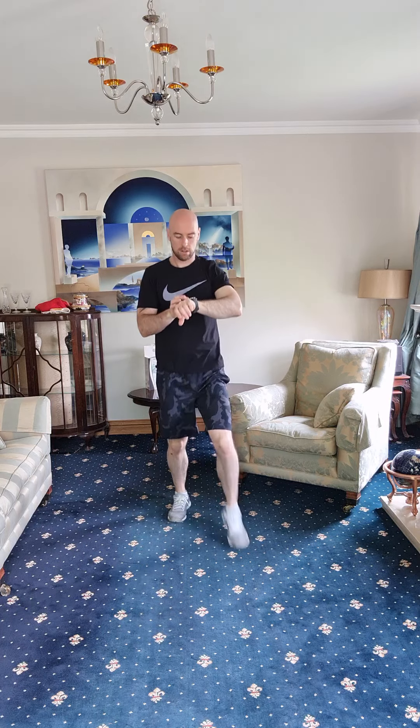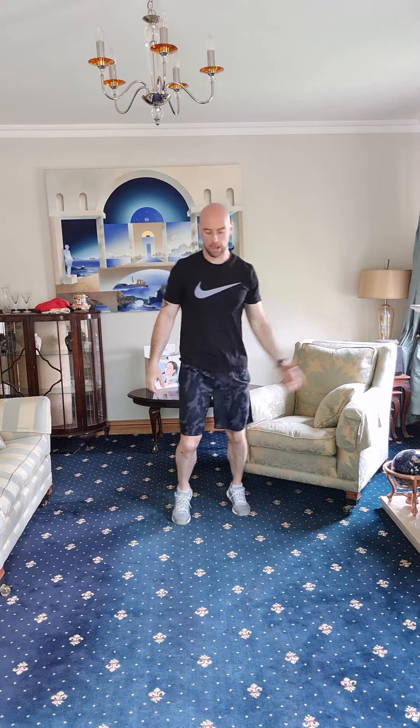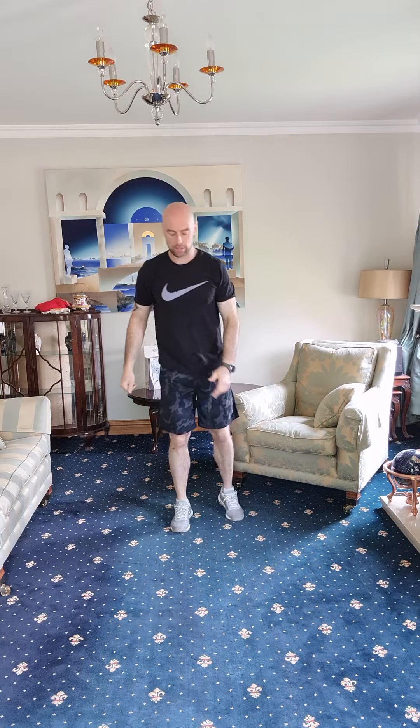One, two, three, four, five, six — completing 15 high knees on each leg. Five, one more each side.